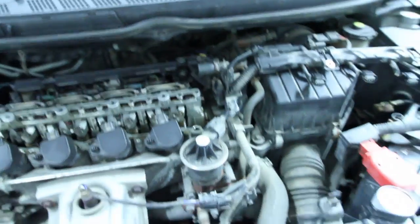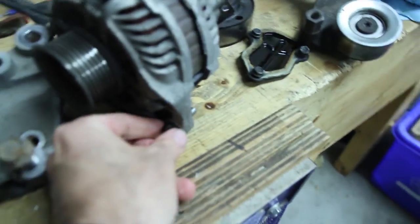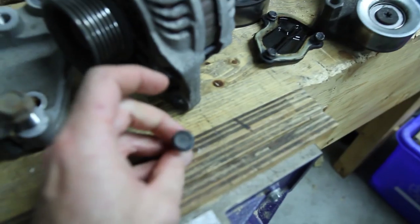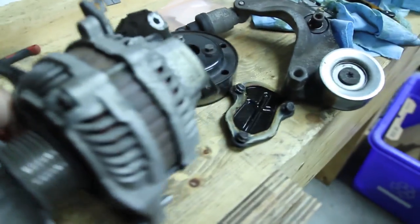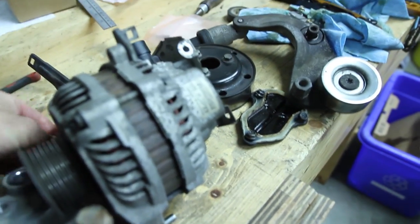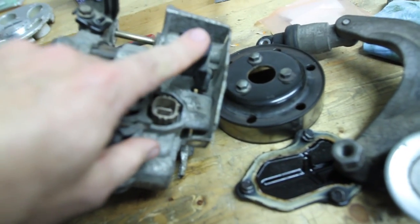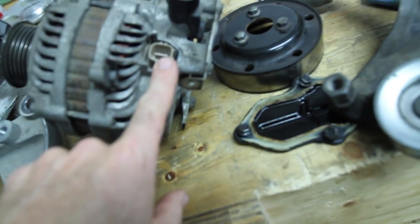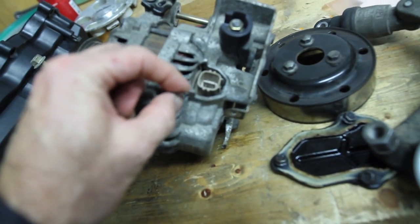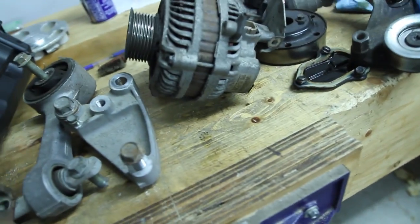The alternator is coming off with two bolts — small one there and then a longer one in the front. So it's just two bolts holding your alternator on. Once you get those disconnects from here, use a 10mm to work that electrical connector off, then work the other electrical piece off and disconnect it — pop it right out.